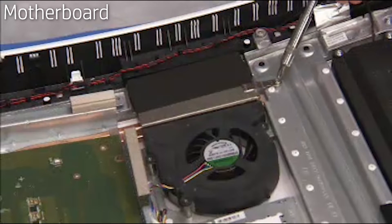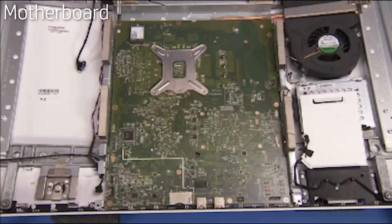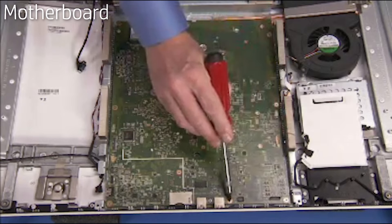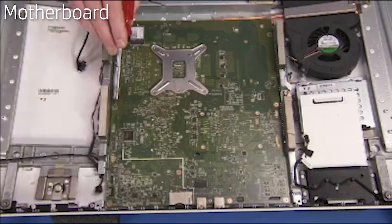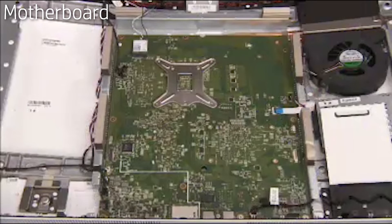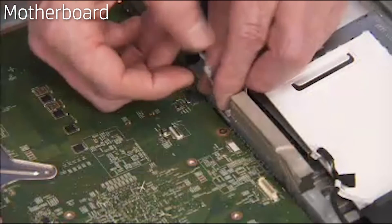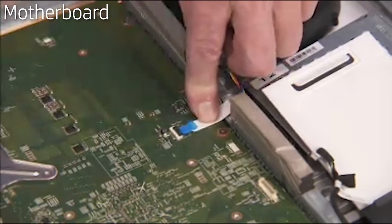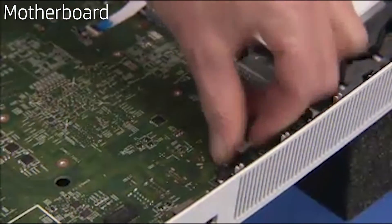Tighten the Phillips number 2 screw at the radiator end of the thermal module. Replace the nine Phillips number 2 screws to secure the motherboard to the rest of the unit. Replace all connectors to the underside of the motherboard. Make sure the hard drive cable is pressed with adhesive to the motherboard if a 2.5-inch hard drive is present in the unit. Tape the power and OSD button board down to the motherboard as well.